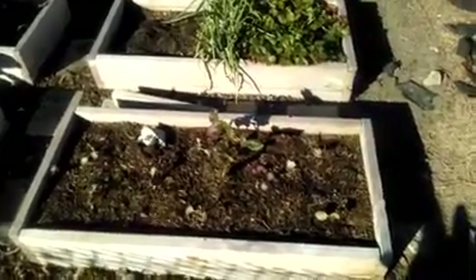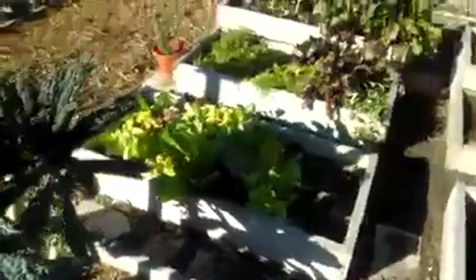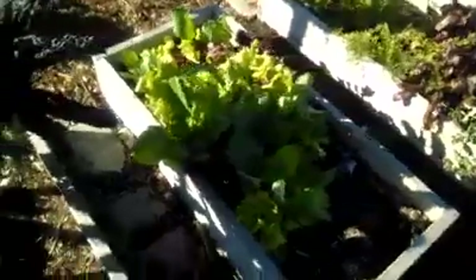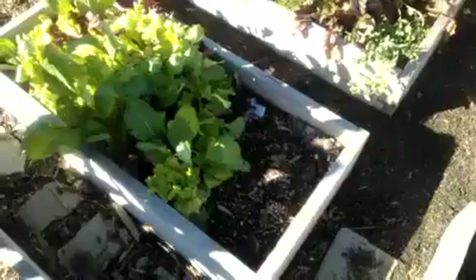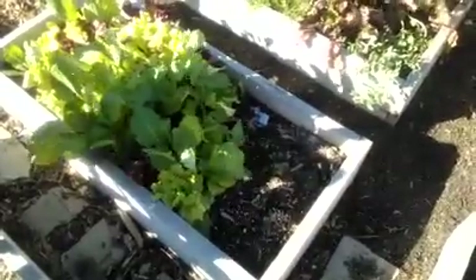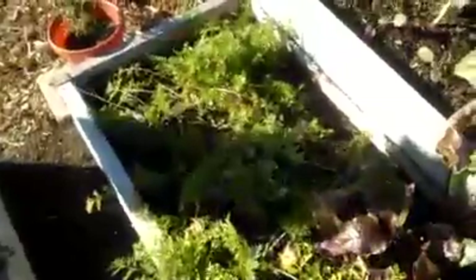So far in this box I have dinosaur kale, spinach, and several types of lettuce mixed in with some potatoes that were also killed from the cold we had last month. Then we have carrots, beets — beets are coming in really good — and I have some peas, which also help with nitrogen in the soil.